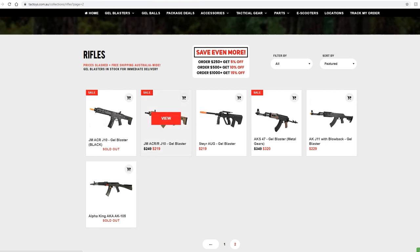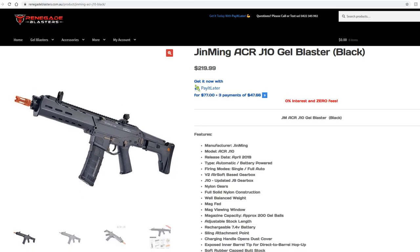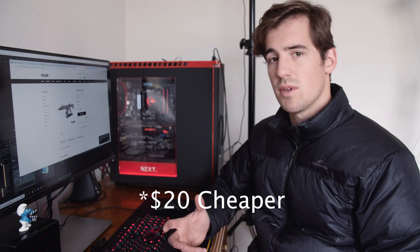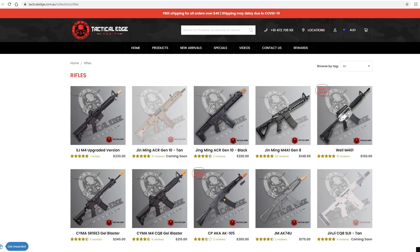I've jumped on my computer to show you where you can actually buy these blasters. Here in Adelaide we've got M4A1 and Tactical Edge, and you can buy from other stores that will ship to you. The Jinming ACR J10 is $220 from Tac Toys — though I'd be a bit cautious buying from them as I've heard some bad things. On Renegade Blasters it's $220. On M4A1 it's $200, so shop around to find the best price. I'd be cautious about buying from overseas due to the new import laws here in SA, though you should still be able to order individual parts from overseas — just expect a long wait since they're coming from China, but they can be much cheaper.